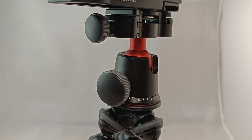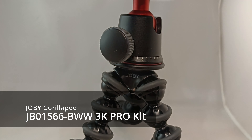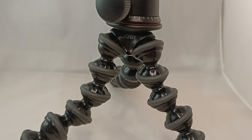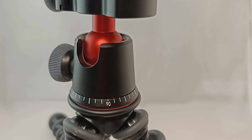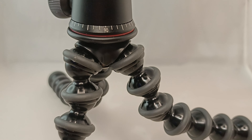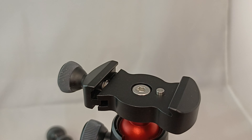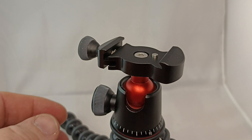First item in the lineup is the Joby GorillaPod 3K Pro Kit. In comparison to the standard 3K, the main difference is the leg structure is a lot more sturdy, and the way it mounts onto the camera is a lot more professional. It's got this anodized red ball-type effect which seems to be silicon-damped, so when you move the knobs and turn the camera it's very, very smooth. You can bend the legs in all different directions, so if you want to attach it to a tree branch or uneven ground, this is the tripod for you.